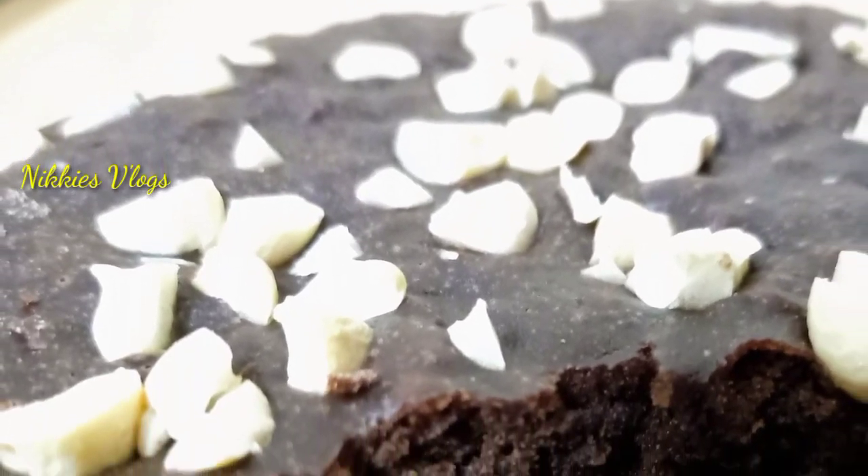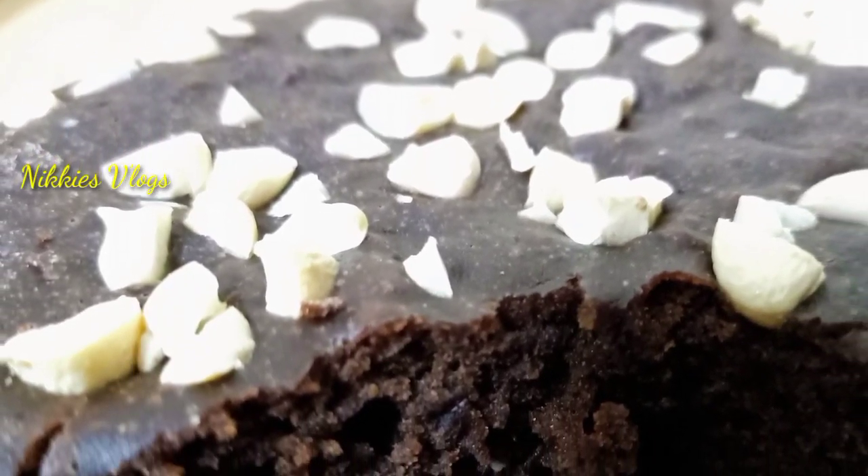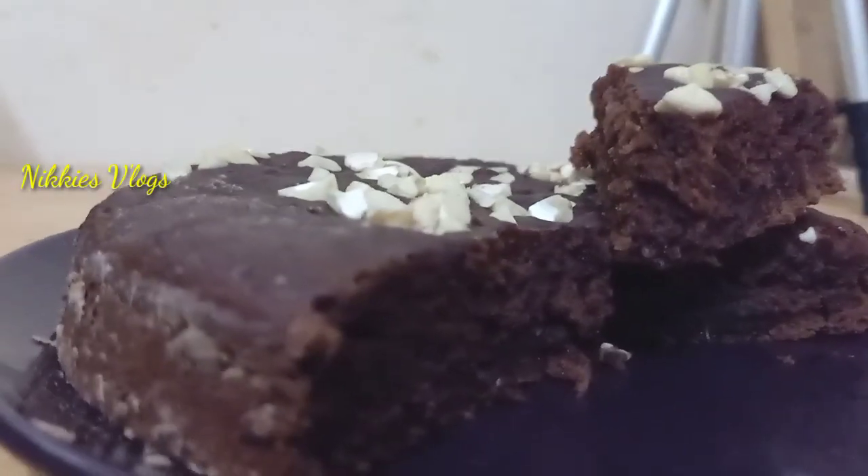Hi friends, this is a recipe for a tasty banana cake. This is an eggless cake, but we will prepare it for the oven.